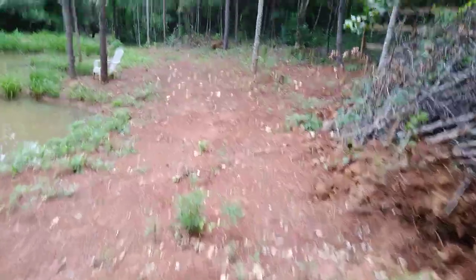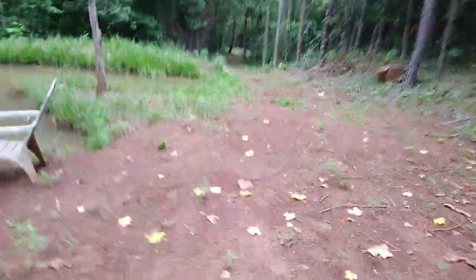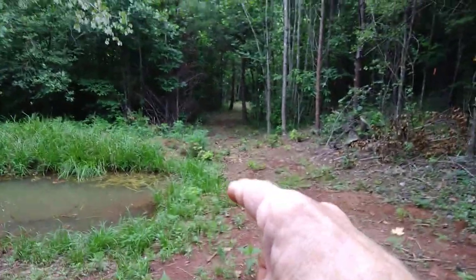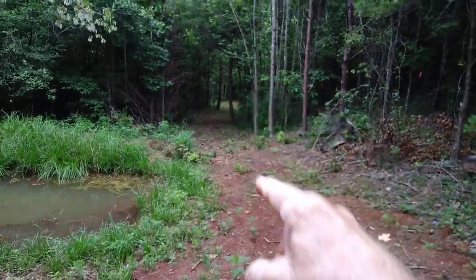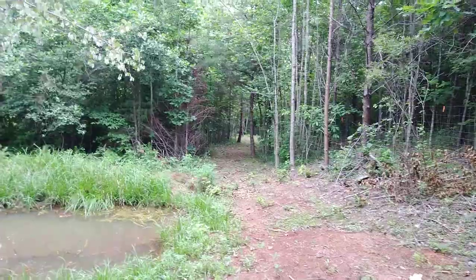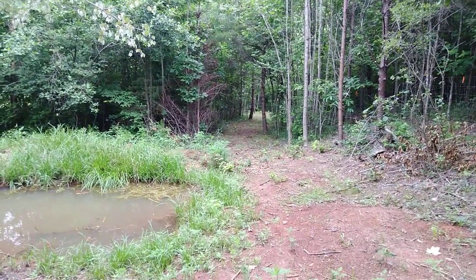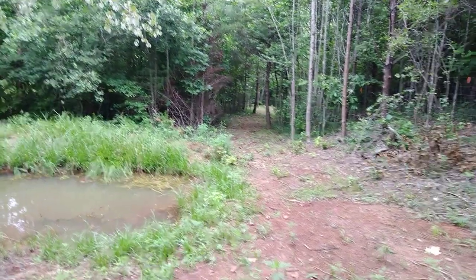Another thing you can do with a towable trencher is build a road. You can see right there I've got a road that winds around — I went in with the chainsaw and cut the big stuff, then took the Harbor Freight trencher and crawled through there, digging and leveling and cleaning out material to build the road.